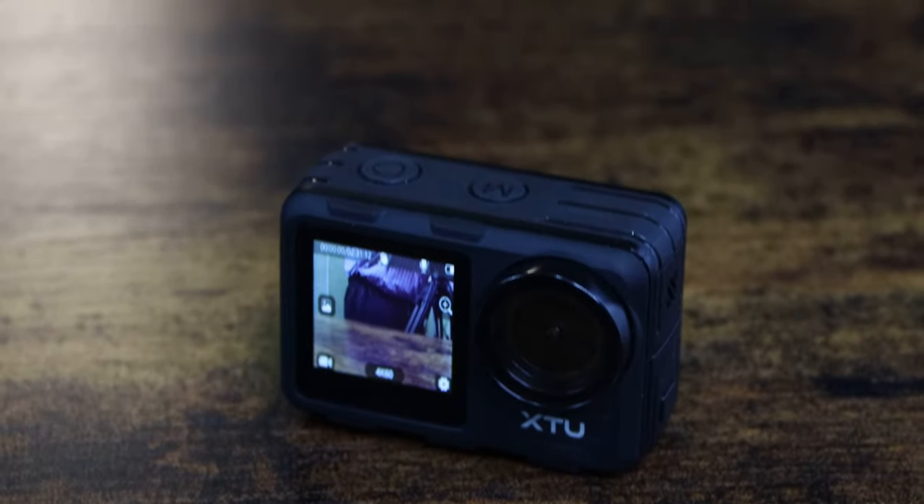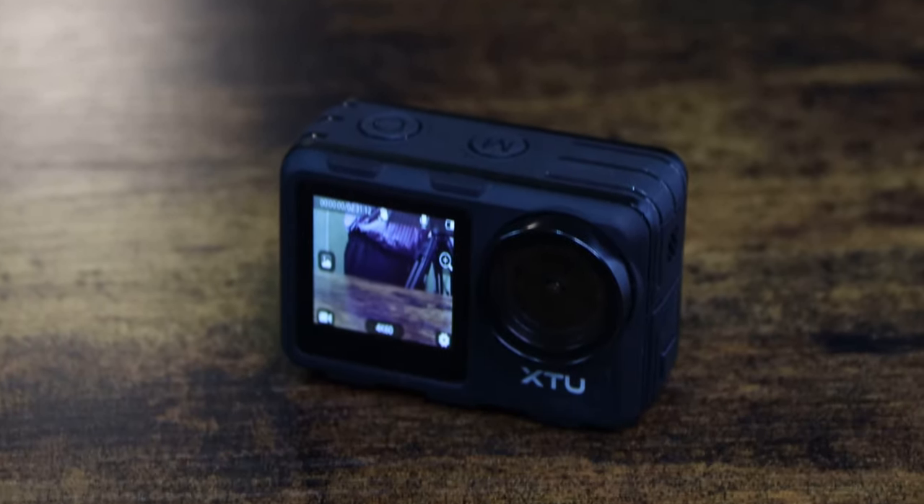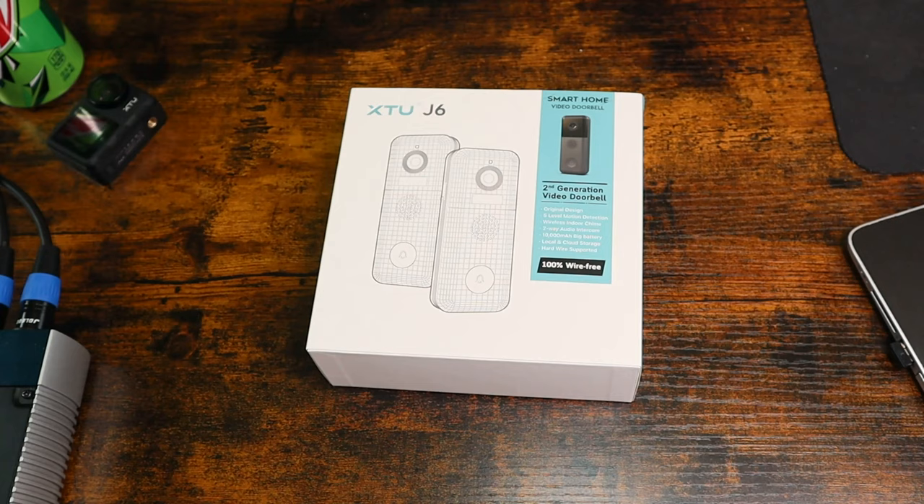Welcome back everybody. I'm Dave Hayes and this is Hayes Tech. On my last video I did a video or two on the XTU X1 action camera, and I want to make sure that everybody is aware these products that I'm reviewing from XTU were sent to me by XTU free of charge for me to do videos on. So with that said, I want to talk about the XTU J6, and this is their smart home video doorbell.